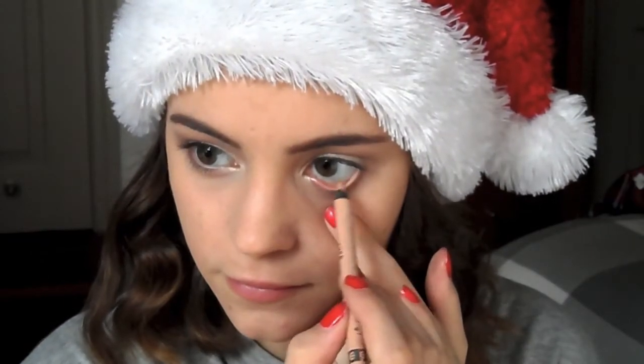I'm using a nude liner to line my lower waterline just to open up my eyes. I'm using Bobbi Brown's Extreme Party Lash mascara on my eyelashes — it seriously makes so much difference, it makes my eyelashes look like fake eyelashes. The difference is just ridiculous.